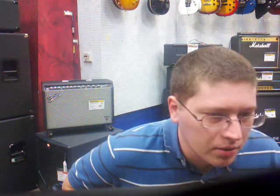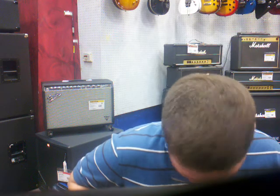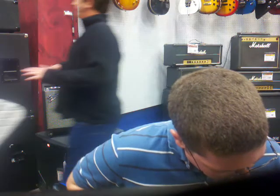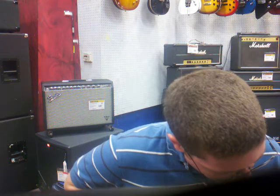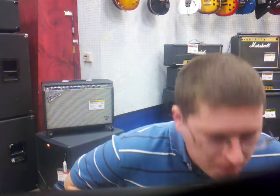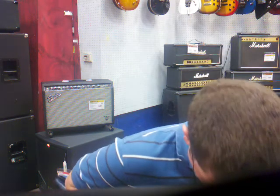Just switching to full neck, you get more of an acoustic-sounding tone, but I still like the middle position because you get a lot more bite, but not too much bite. That's just a quick little demo of the Dean from Hell, and I hope you guys like my little riff ideas.